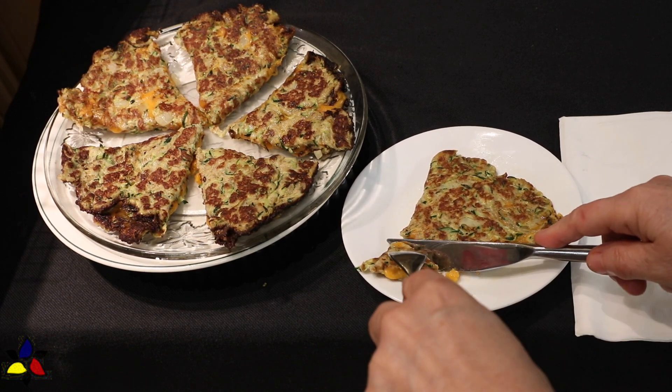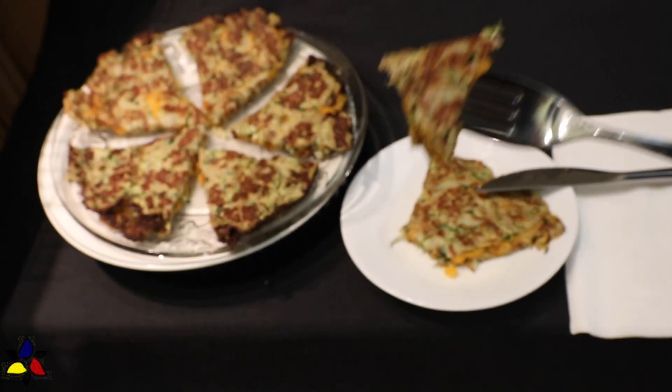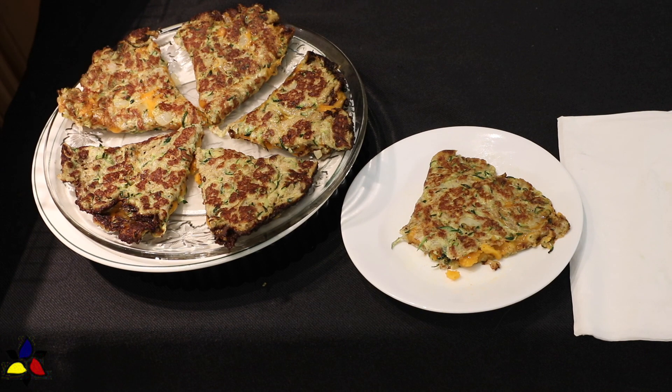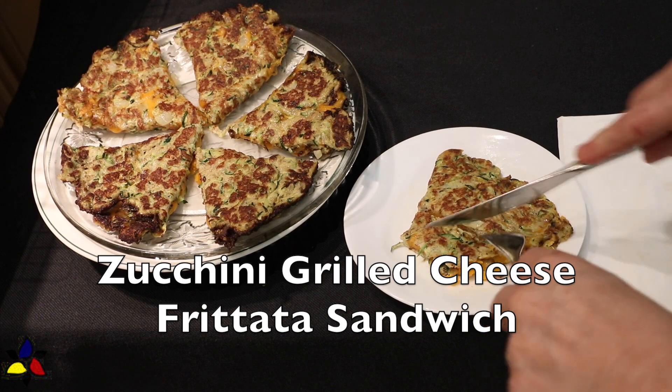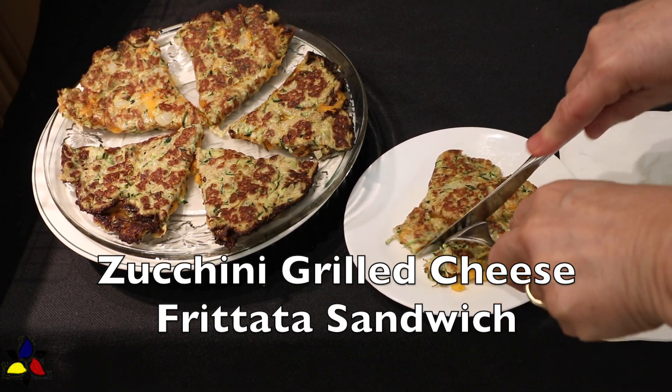Recently, I was craving a grilled cheese sandwich and I was too lazy to make a loaf of keto bread. I also wanted something very quick and easy to make, but still to have that grilled cheese satisfaction. And that's how this recipe came about — my keto zucchini grilled cheese frittata sandwich.